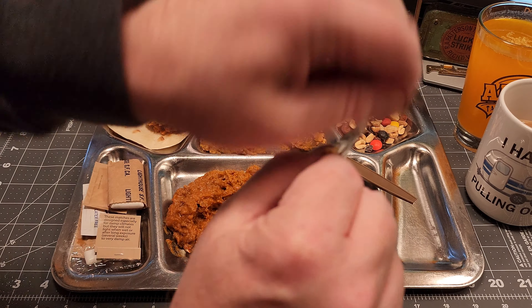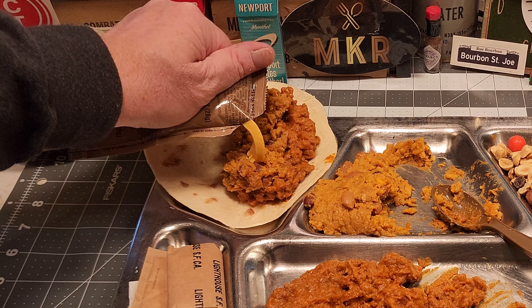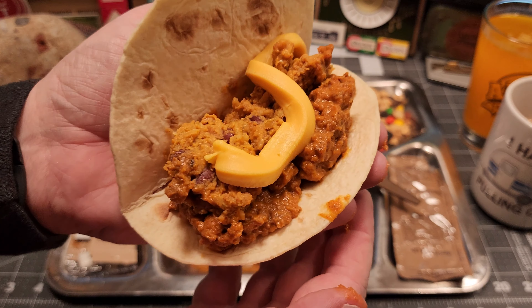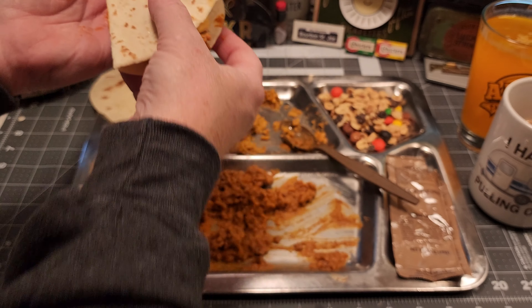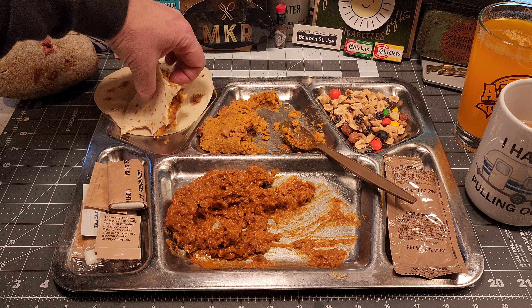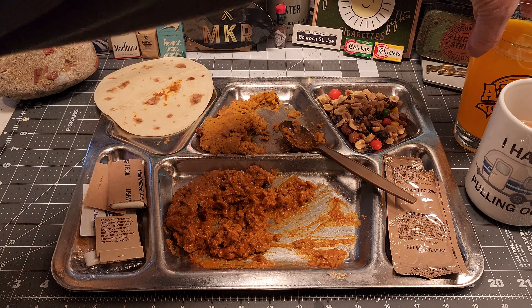Need some cheese now — put about half of that on here. This tortilla is splitting right in half so it's going to be more like a sandwich, this is going to be messy. This is awesome, I like this. It's very messy but very good.